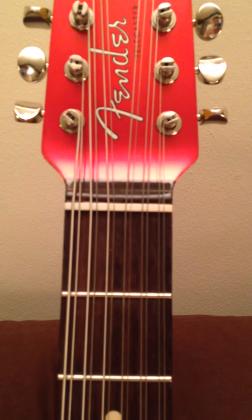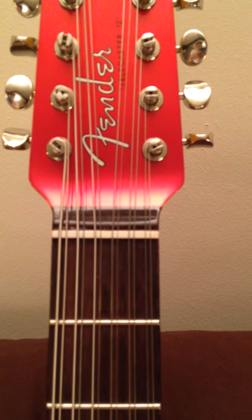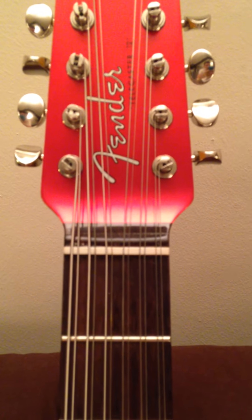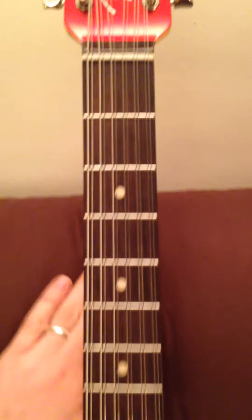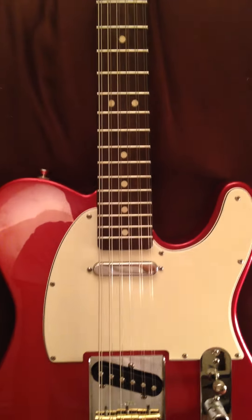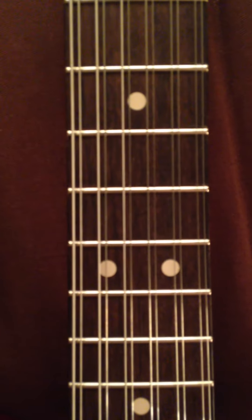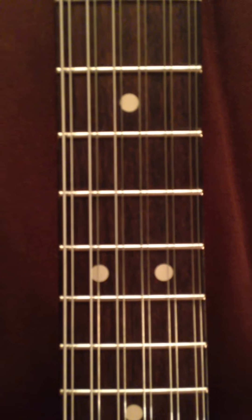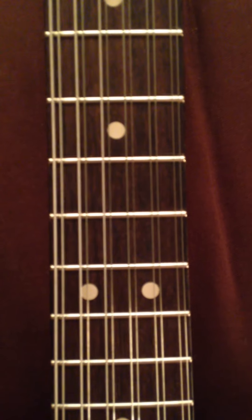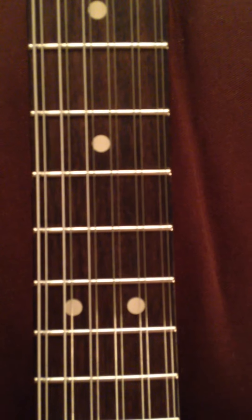The nut itself is made from a synthetic ivory called TUSQ on the Warmoth website. You do get a variety of nut options on the Warmoth site if you were to go down that route. Looking further down the guitar, I also went for the option of clay dot inlays, which were an idea that Fender certainly used on quite a few guitars until the 60s and 70s before they switched to other synthetic inlays like Mother of Pearl.